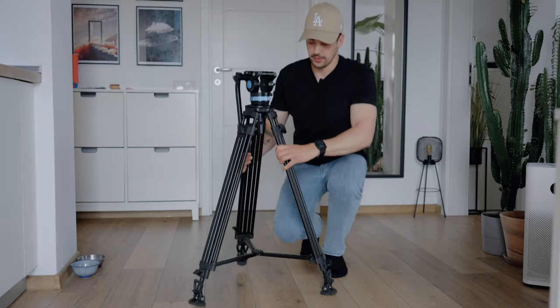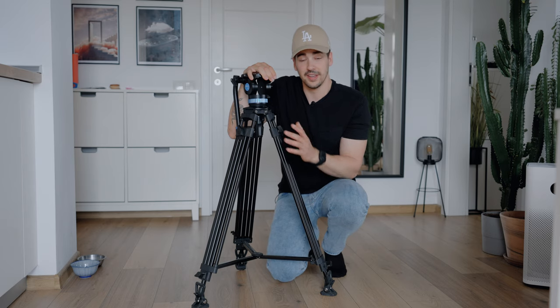It's a tripod that is meant to be very affordable with professional filmmaking in mind. I told you that this tripod is really affordable, but I didn't tell you how affordable it is. It's $250, and for that amount of money, you get a ton of features.